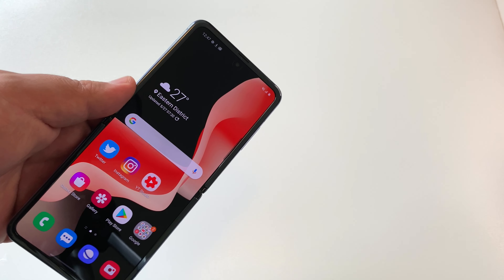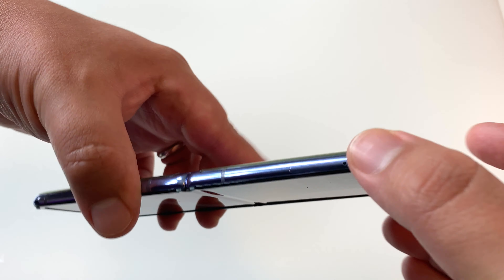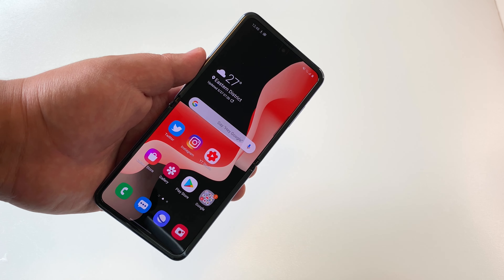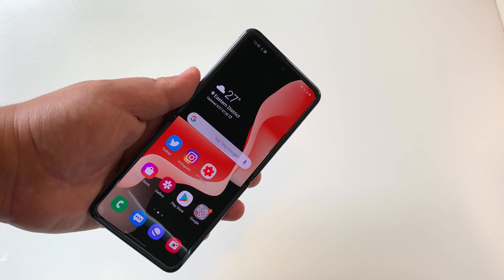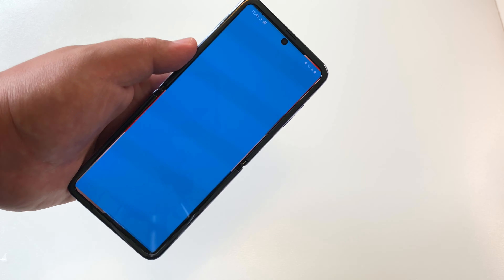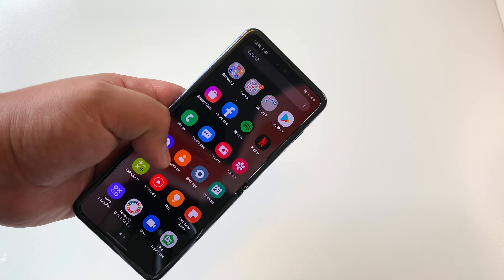It's not a battery champ like the big 5,000 milliampere-hour phones I typically test, but if you're using this casually the way my wife was, it will last you a day no problem. She used this primarily during the time I've had it. I've been using it for about a week on my own — not as my daily phone, but as an additional phone — and frankly she enjoyed it quite a bit. She got used to the crease very quickly and had a good time with this phone.